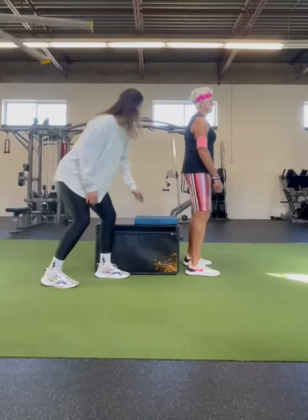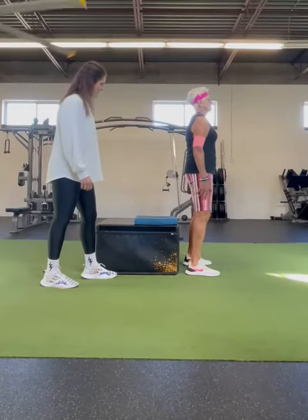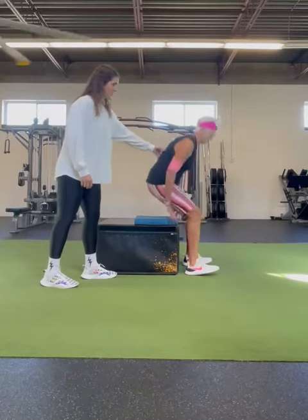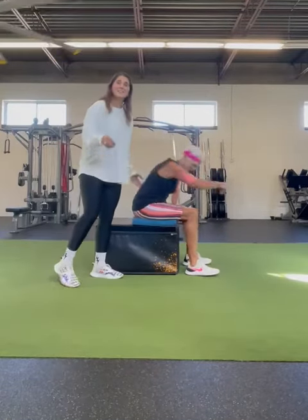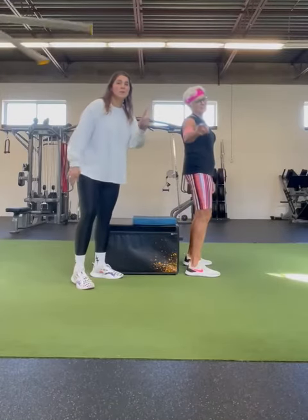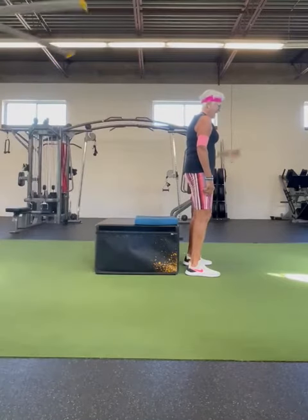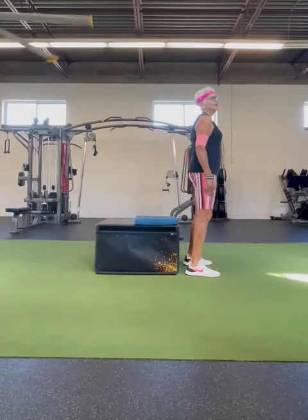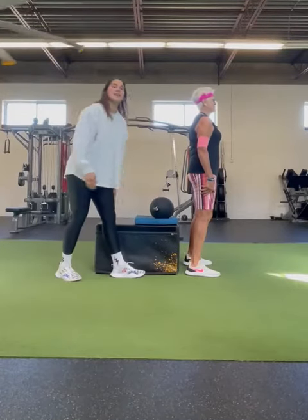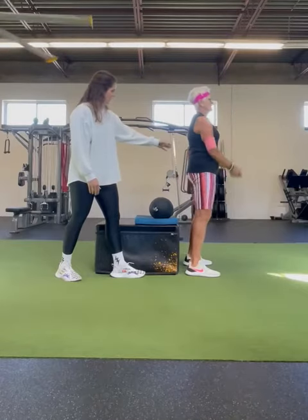I'm going to have you sit your bum down to the pad. What do I do with my hands? Just keep them in front of you for now. So this is actually a perfect example of the box being too low, so we're going to add a med ball to raise that height a little bit and see if it's more comfortable. Now tap your bum to the ball and then stand up tall.